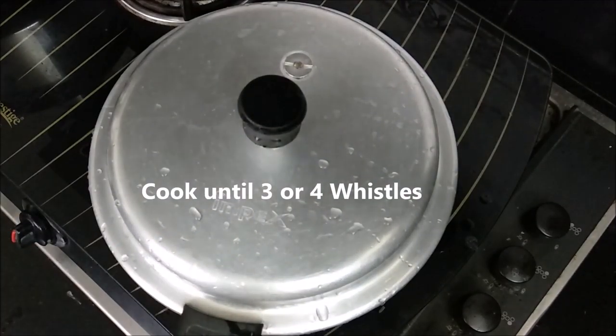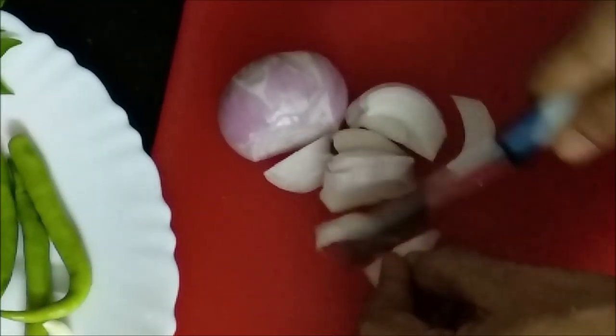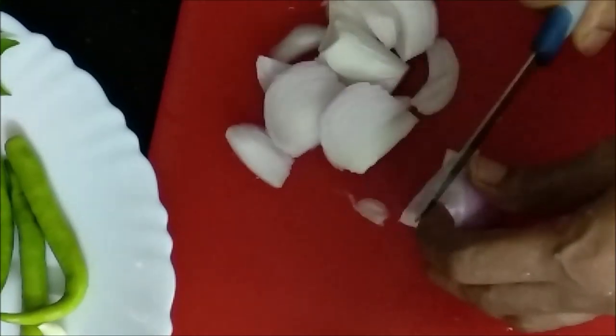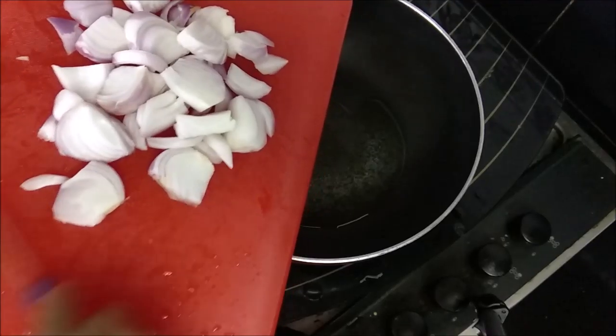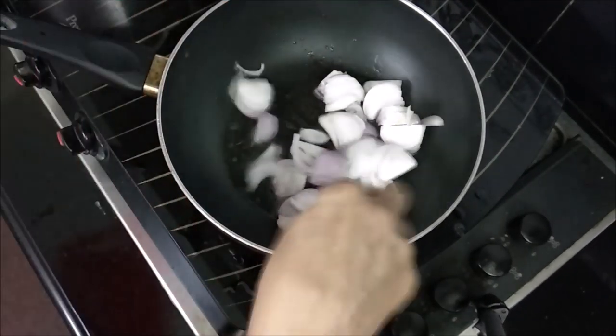Now we have 2 savalas (onions), 2 thakkali (tomatoes), and we have to add some ginger (enjim) to a pan.